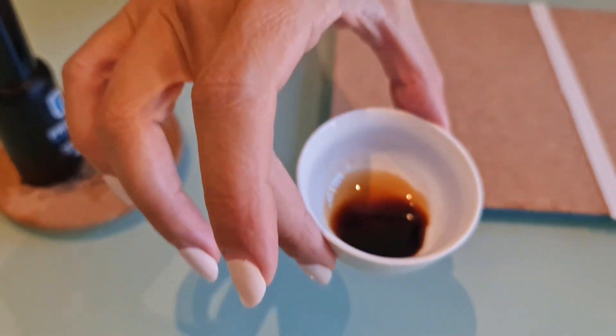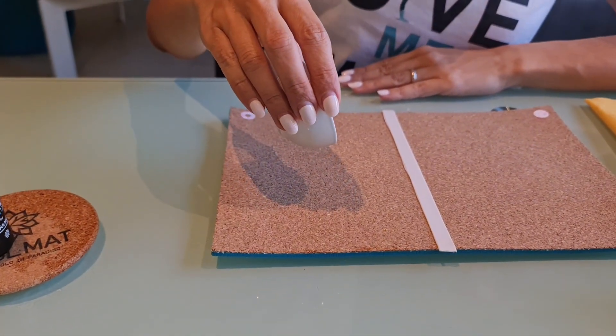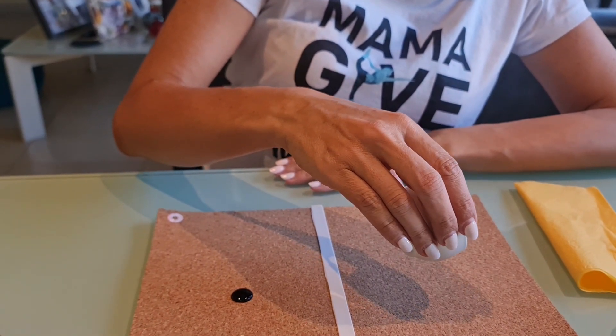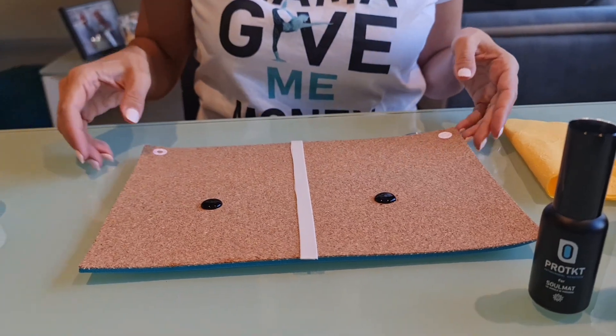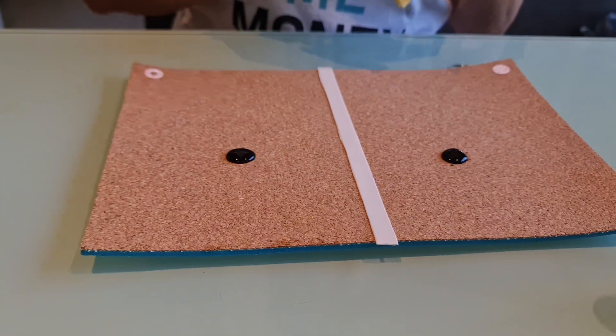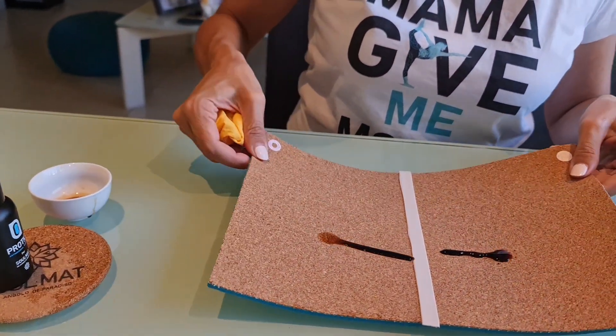And now what we call the soy sauce experiment. Here is some soy sauce — we have poured it on the non-treated part. Let's get some fun. This is much more dramatic. Now just play with that and see what's happening.